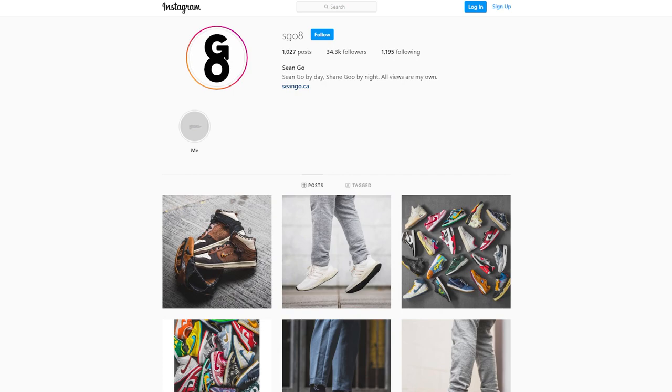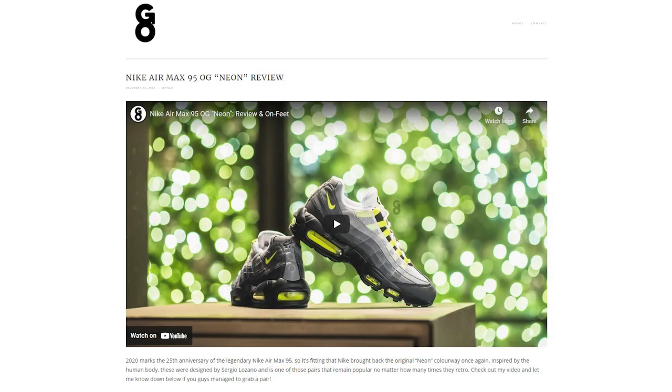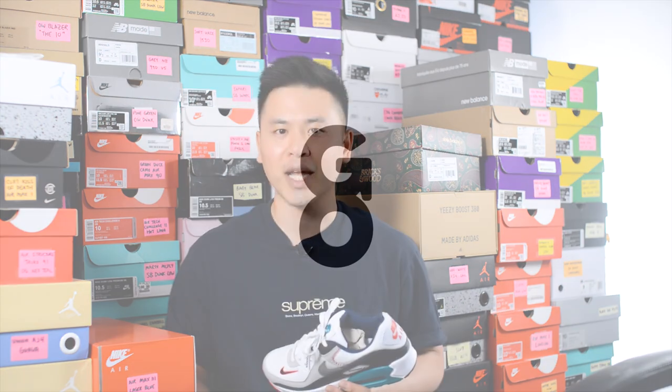If you guys like this video, be sure to like, comment, and subscribe if you haven't yet. You can follow me on Instagram at sgo8, check me out on Twitter at sean.go, and visit my website at seango.ca. So until next time, thank you so much for tuning in — hopefully you guys enjoyed this review, and I'll catch you guys all in the next one.